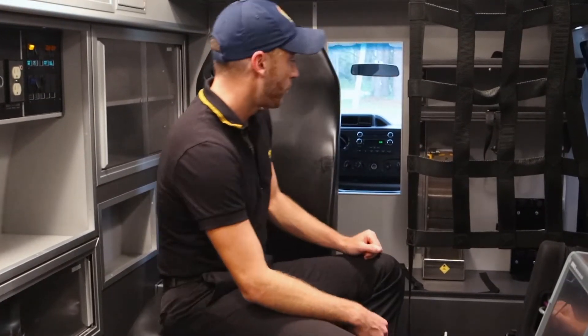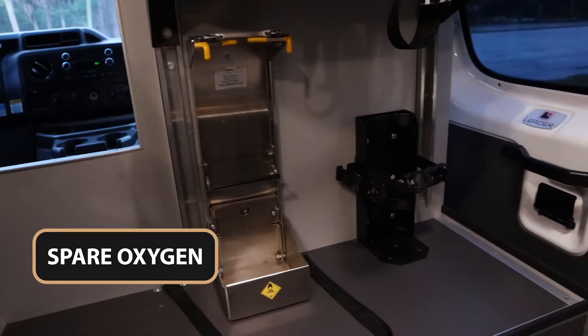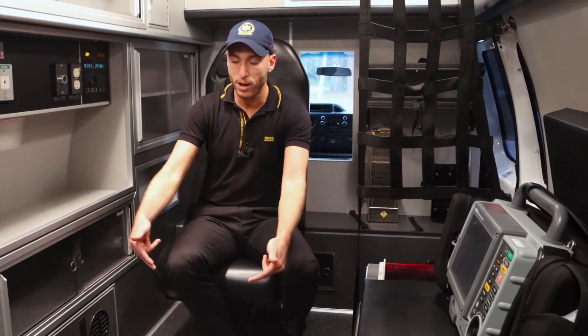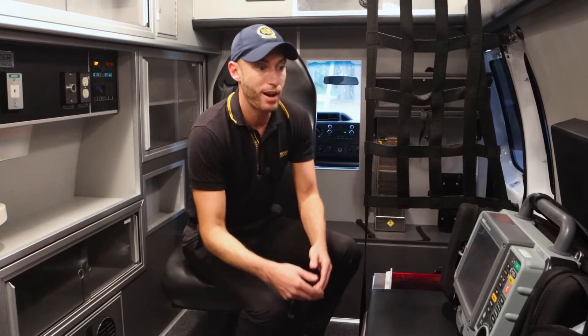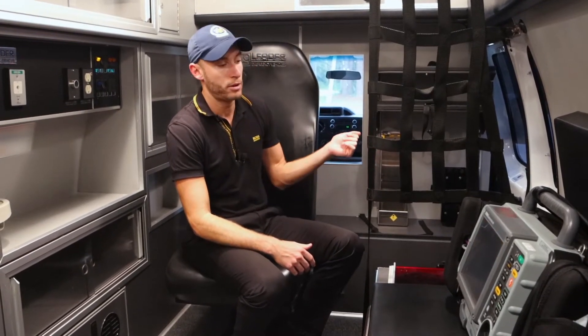In this ambulance I'll show you. The spare suction — I actually got an additional spare suction — was held over here. On the back of the actual stretcher is where the suction bottle actually goes, which you'll use when moving the patient or on scene.